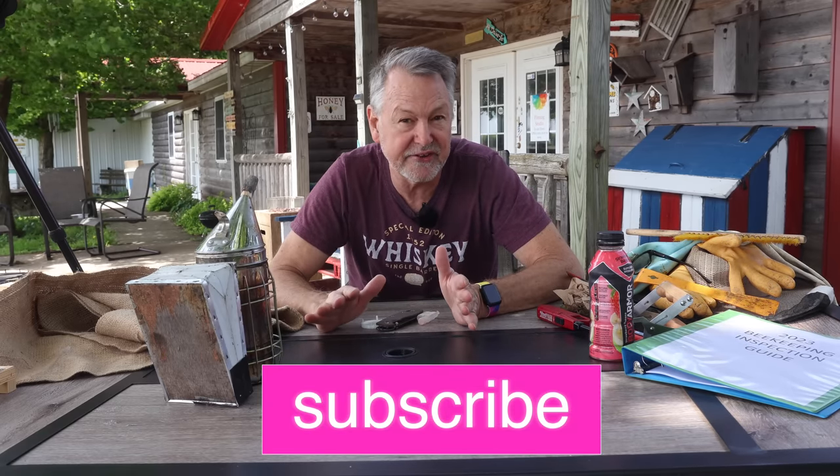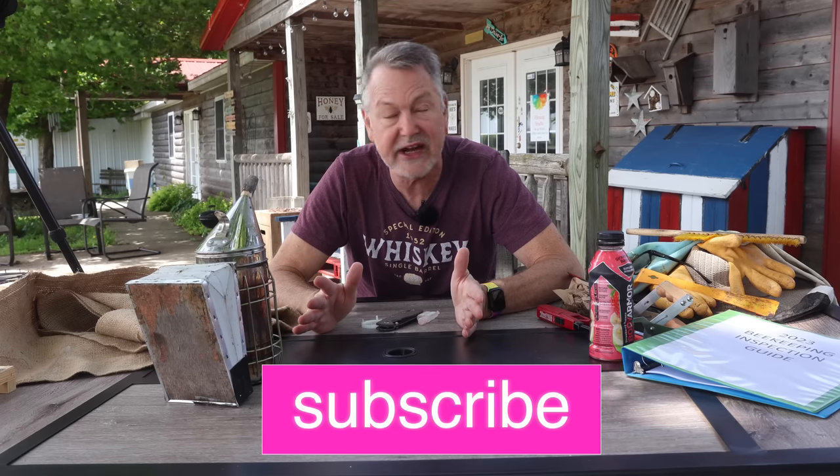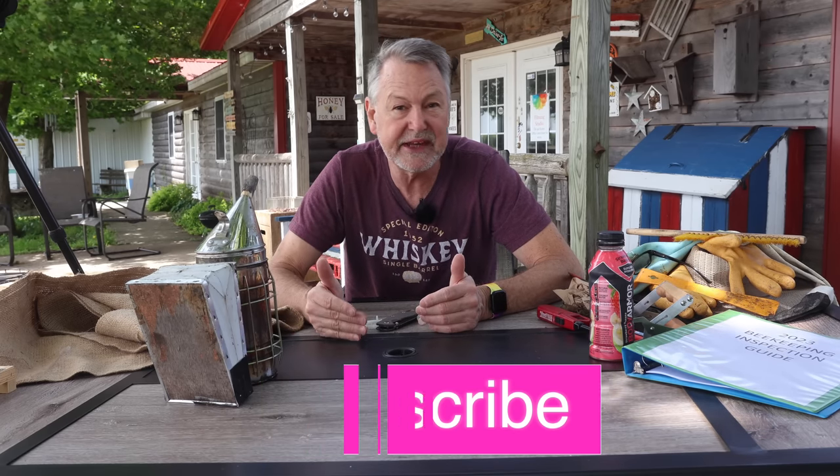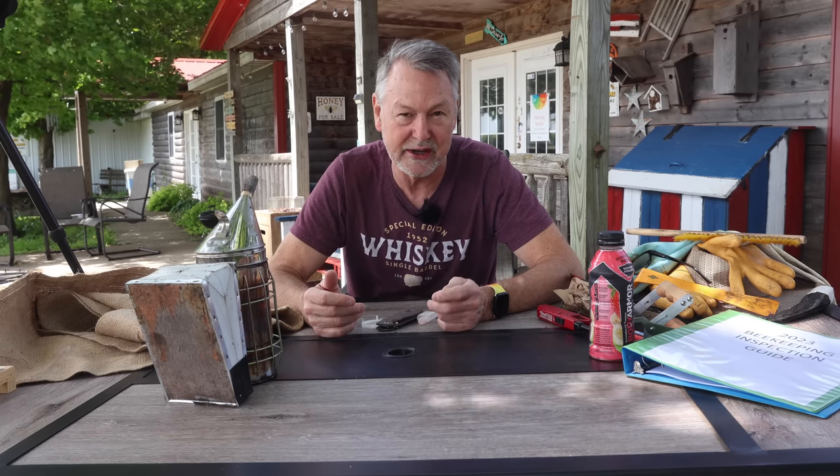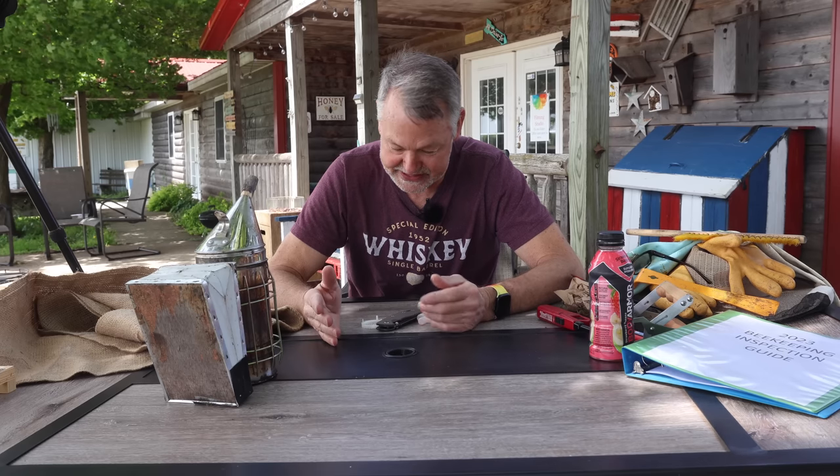Now I've got a few more items to share. Before I share these last few items, I want to encourage you to please subscribe. I love you guys so much. I'm getting older, and I'm having to reduce the amount of time I go out and spend 20 hours a day working beehives. Some of the money I used to make off working out in the bee yard, I hope to make a little bit of that off YouTube. So if you can subscribe and help an old man out, I would appreciate it.